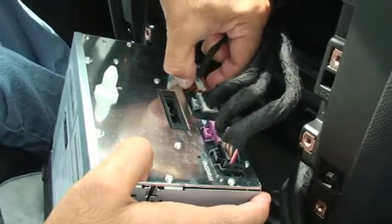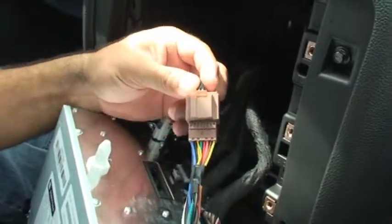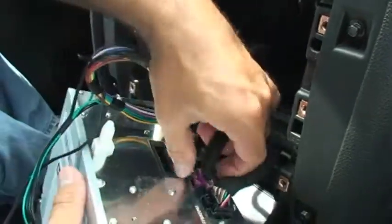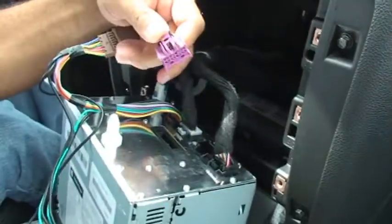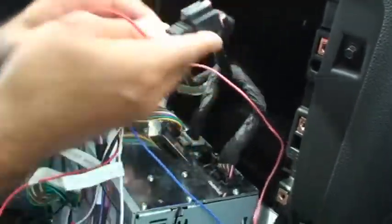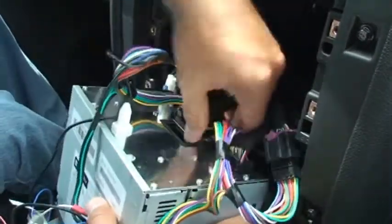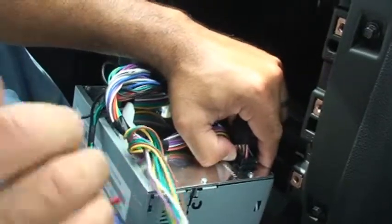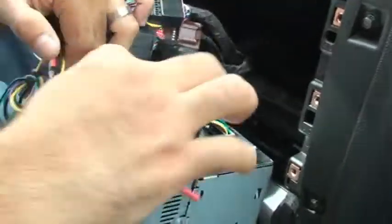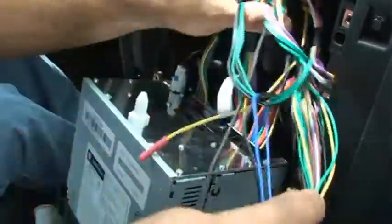Now we're going to remove the connectors from the back of the radio. These are keyed, so they're going to fit only in one section of our harness. Plug the brown into the brown and then right back into the factory location again — really simple. What you're basically doing is unplugging the connectors from the back of the radio, plugging them into the back side of our harness, and then plugging our harness back into the original location. If you find you're having difficulty plugging in a connector, make sure you're not trying to plug one into the wrong side or wrong location — they are keyed.